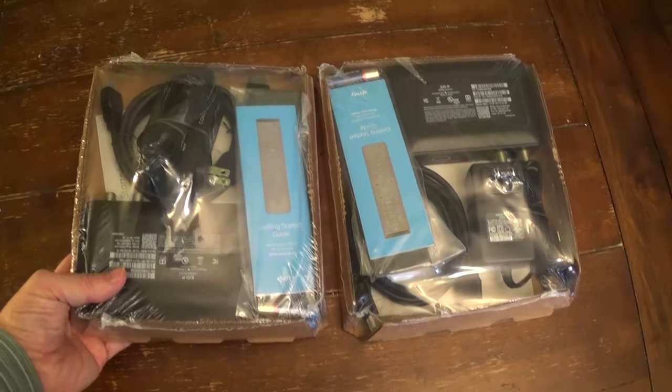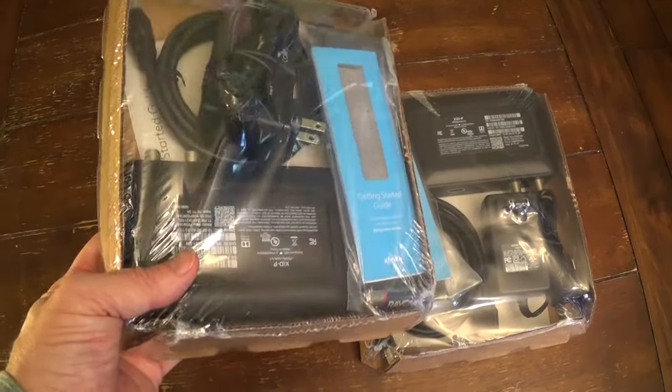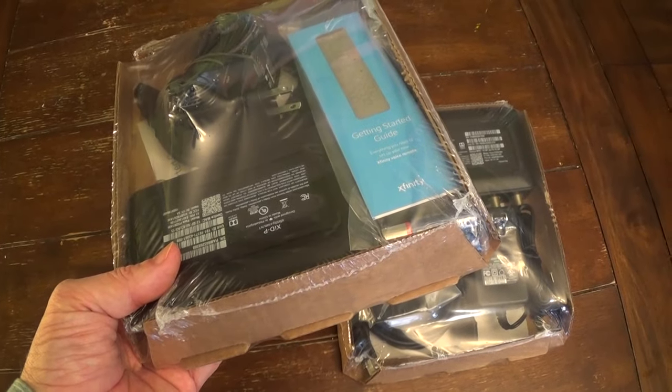Hello, this is Gio. Hey, look what I have here. I have two brand new Xfinity cable boxes and I'm going to show you how to install these today.